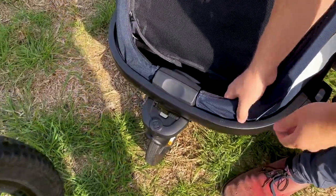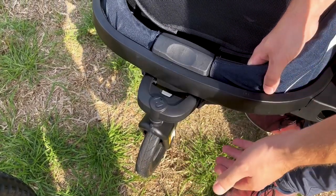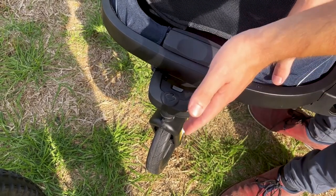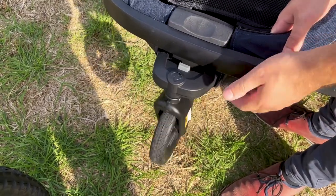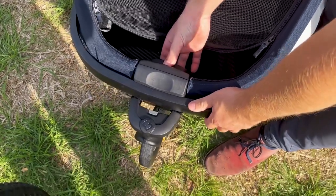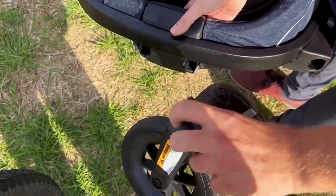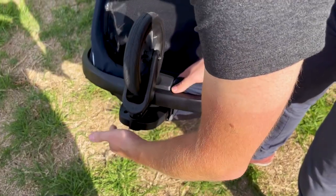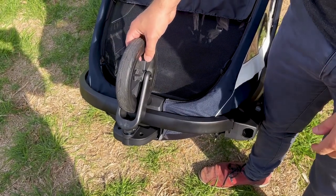Moving now to the front wheel. There are three positions for the front wheel. One is this fixed position, which is designed for running so the trailer tracks nice and straight. If you want to move to a more agile setting, you can click this button here and the wheel spins around. For removing the wheel for cycling, it's a simple matter of coming in here, pushing down, pulling up and the wheel comes out. The wheel can also be stored upside down and out of the way, so it doesn't rub on the ground when you're only riding your bike.